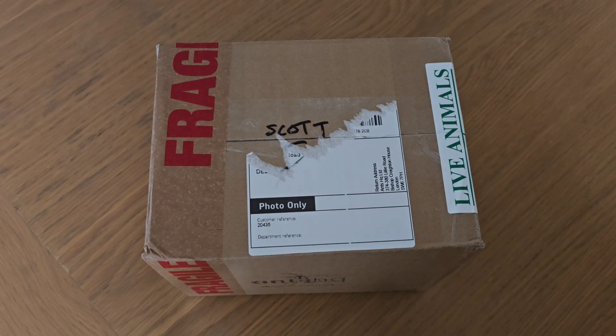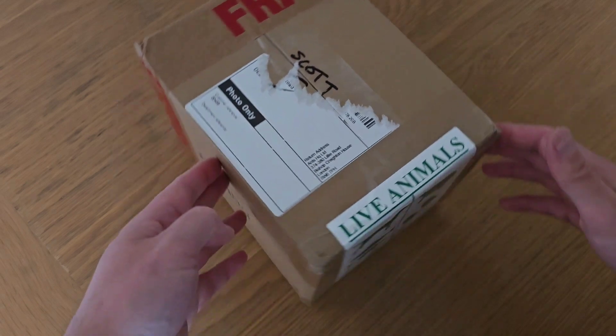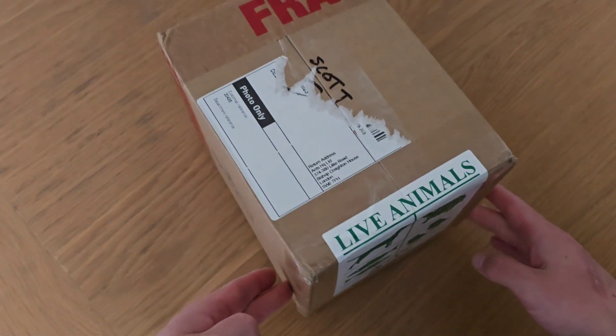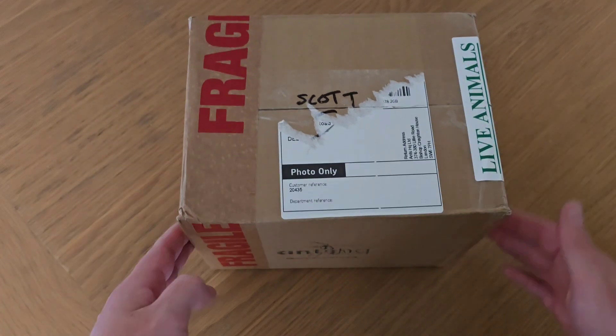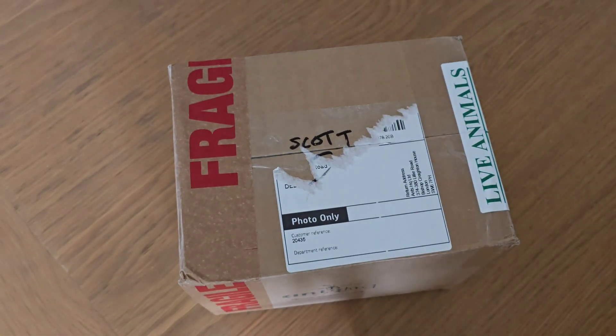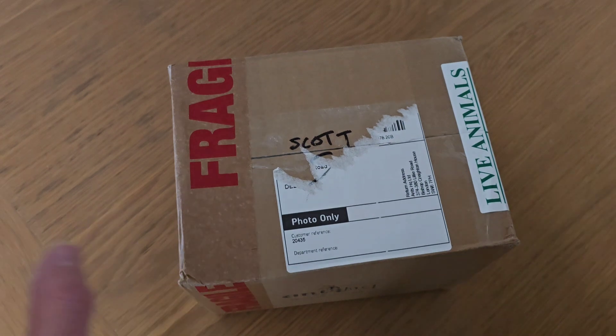Welcome guys, very excited about this one today. As you can see we've got a little package here, we've got Fragile on it, it says live animals, and what we've got inside are some ants and this is from Ants HQ. Just trying to be gentle because as we've pointed out a couple of times now, there's ants in here.